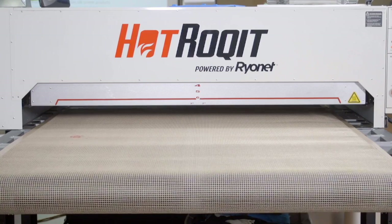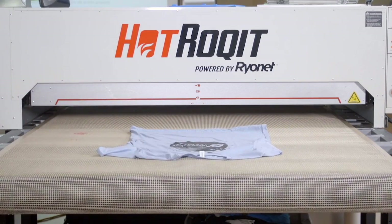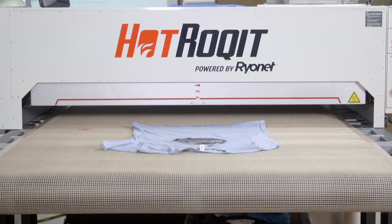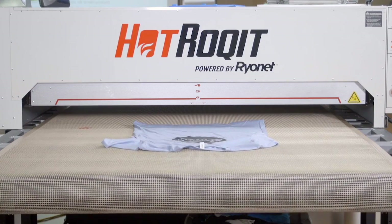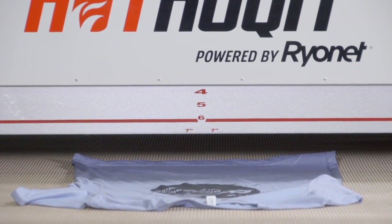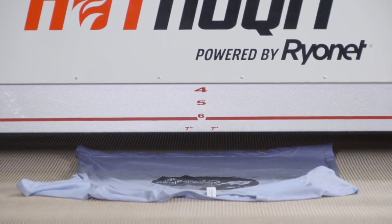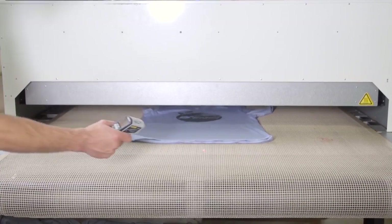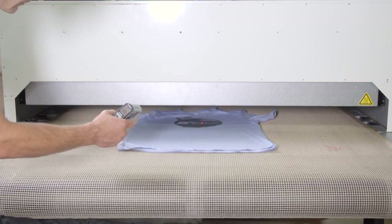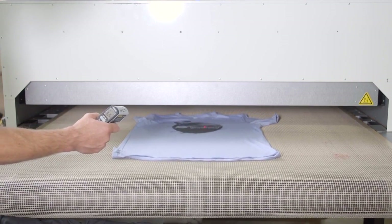A conveyor dryer is a much faster and more consistent way to cure a shirt. When you start selling your screen printed garments on a wider level, I definitely recommend looking at a conveyor dryer. Today we're using the HotRocket XL conveyor dryer, which cures effectively for water-based because it has some air flow in the chamber. This is an infrared dryer, which uses heating panels to cure the ink from above. Since our dwell time needs to be longer for water-based, I have slowed the belt down slightly and lowered the IR temp above to about 675 degrees. Our shirts sit in there for about 60 seconds and reach 350 degrees on the top.